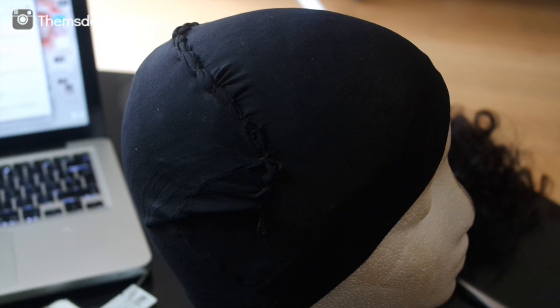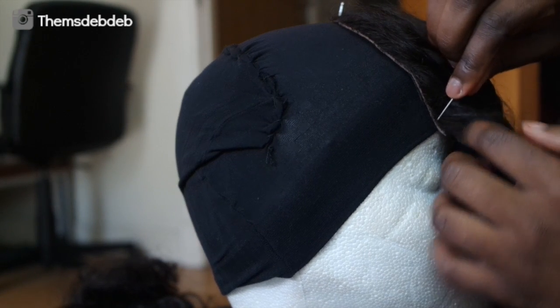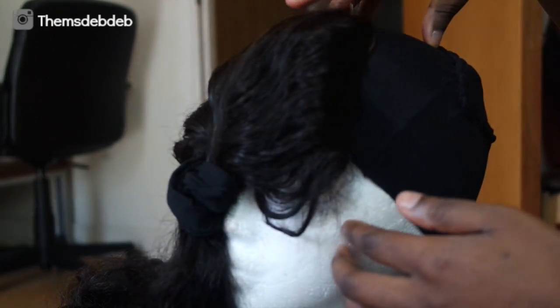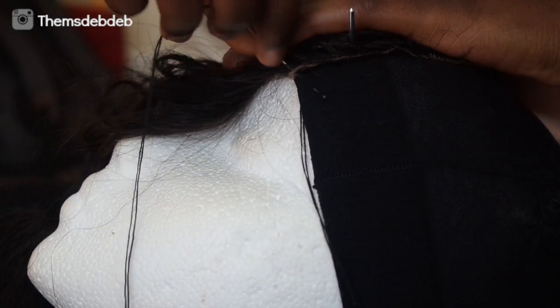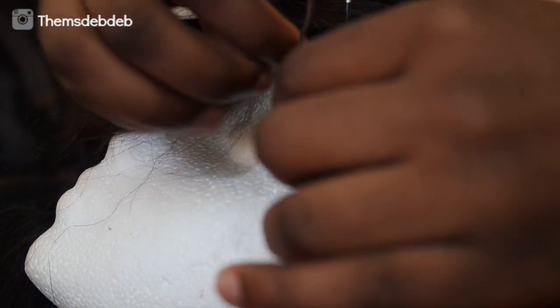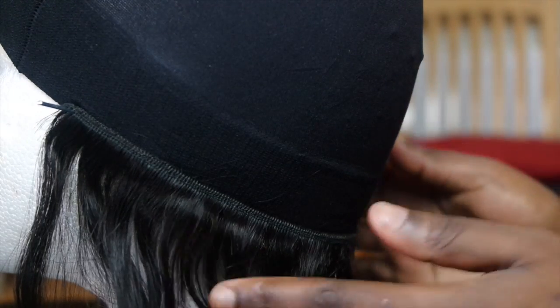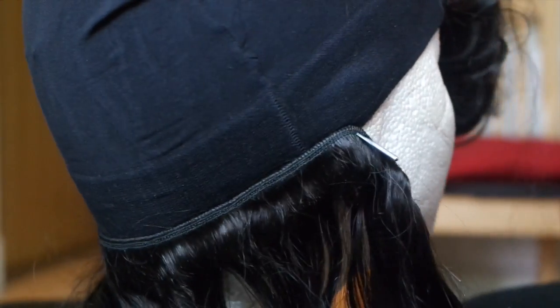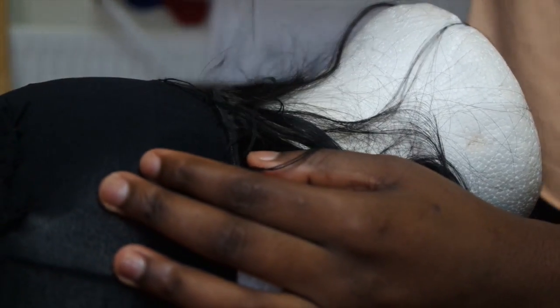Now I'm going to start making the wig. I use a bent needle because it makes sewing so much easier. I always start with my closure and secure it by pressing the pin into the wig head, then sew the closure down — each time I sew I tie a little knot to keep it tight and secure. My sewing starts off a little rough but I get into the swing of things. I didn't double up on the wefts to give it a really natural, free look.